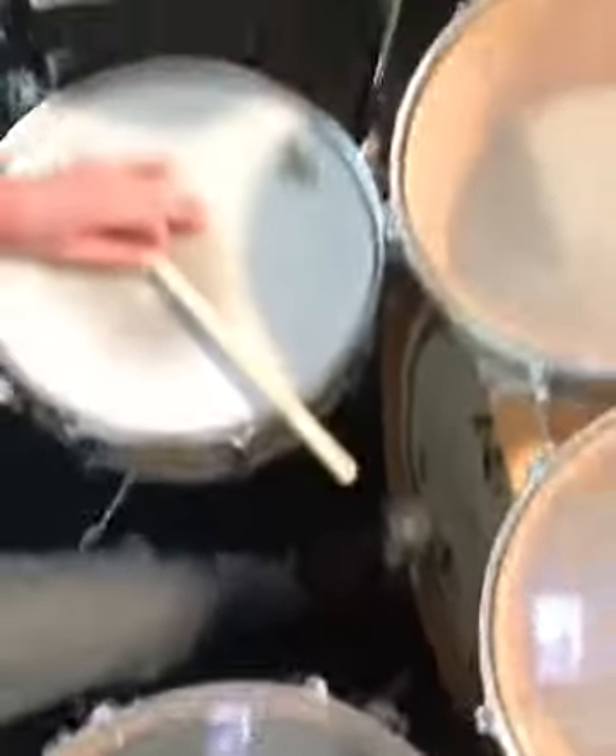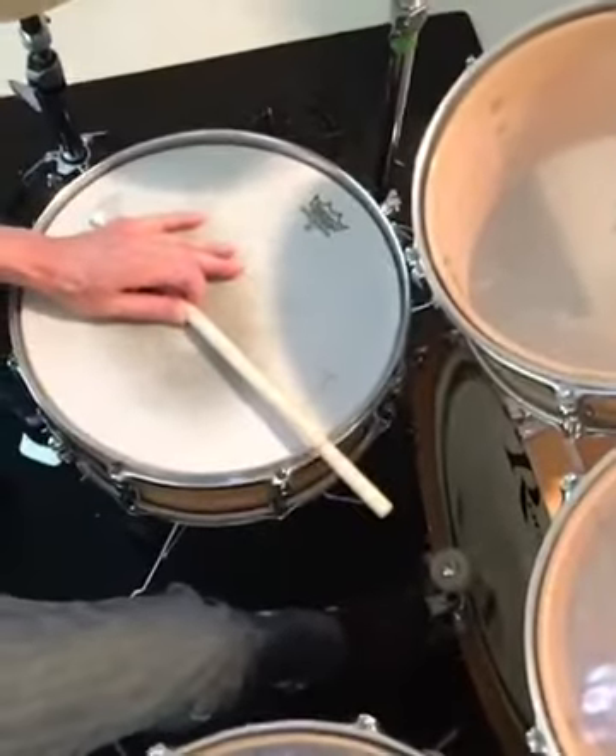Percussion Tip Tuesday: the cross stick rim shot. Back in high school, my drum set teacher taught me about the cross stick rim shot. Check out his method — you might be playing the cross stick rim shot like this.